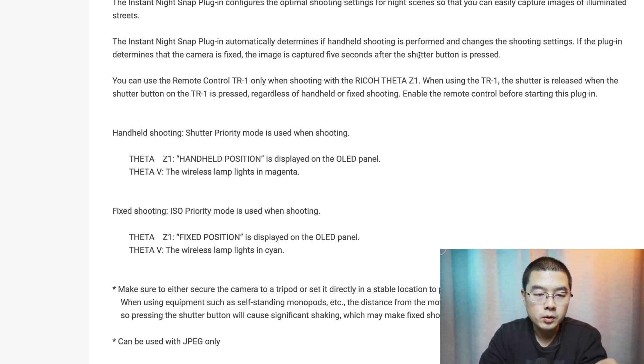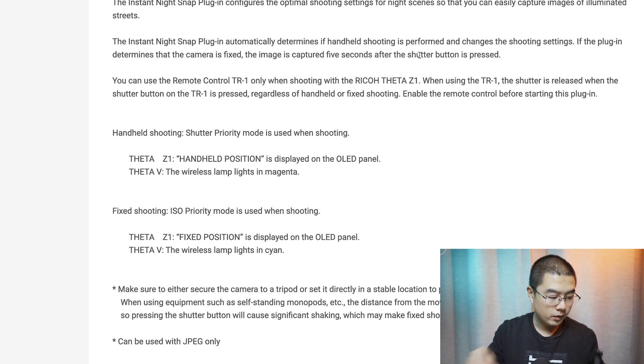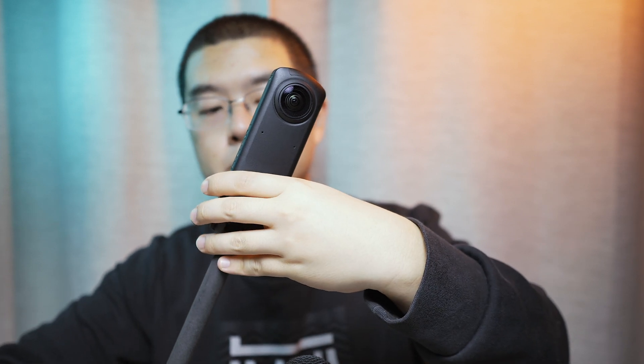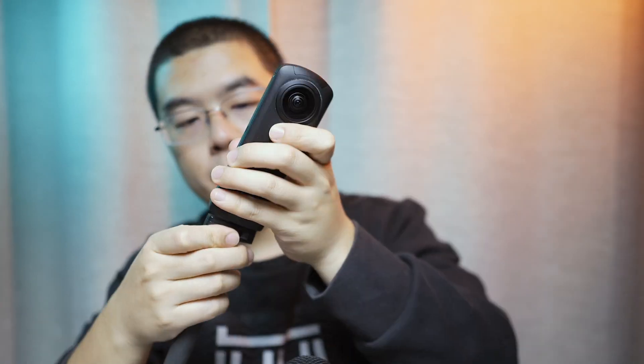When you enter this plugin, you are in night shooting auto mode, so the exposure criteria is judged only on the basis of night shooting scenarios. For handheld shooting — where your hand is moving slowly or quickly — the camera uses a faster shutter speed with a higher ISO to capture a relatively clear image, though you tend to get a noisier photo. I'll demonstrate: holding the camera in my hand represents the handheld position, while placing it on a tripod represents the fixed position.